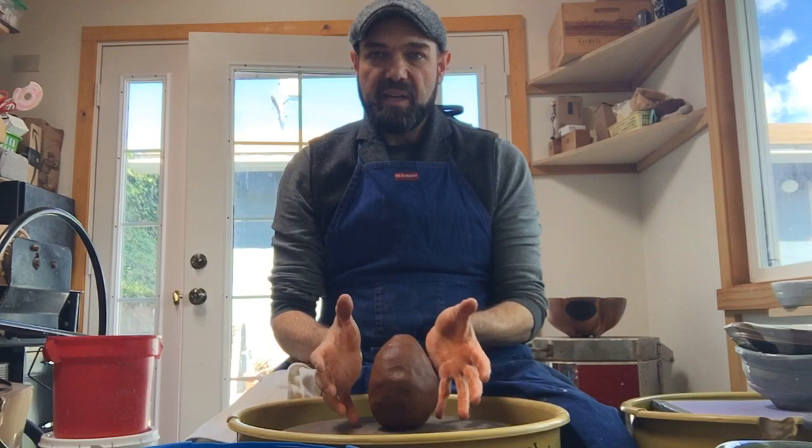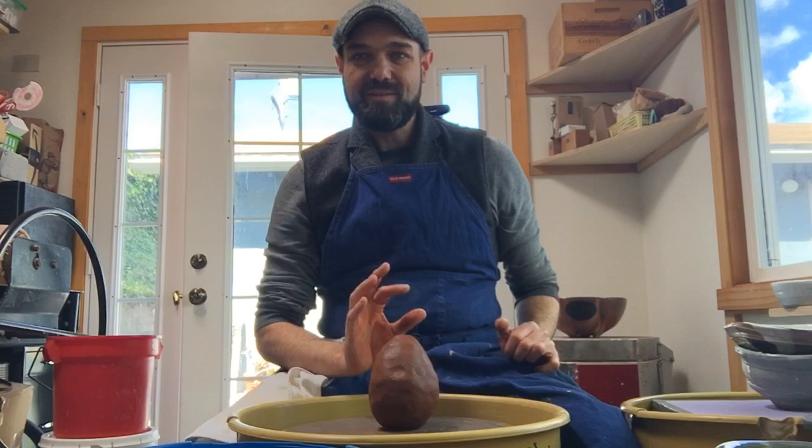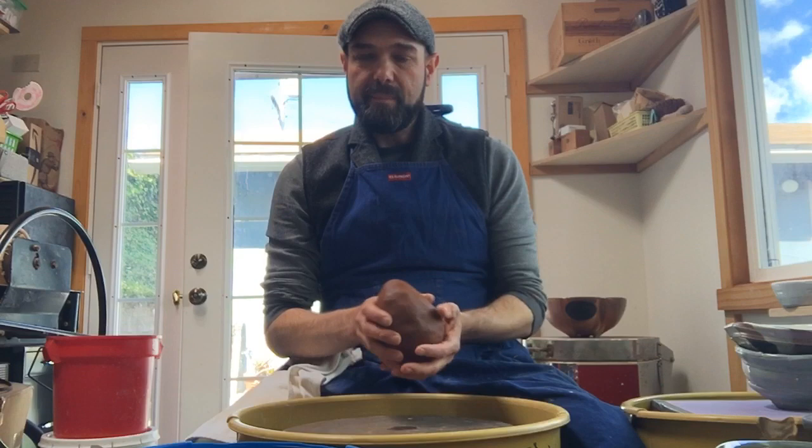Every clay body reacts differently to throwing. This is about three pounds, which is going to make a large noodle bowl — maybe nine inches wide or so. I usually would use about two and a half pounds for that size, but when you're learning, you want to not make the wall super thin, especially at the bottom. So I'm going to throw it with some extra clay down below to hold up that continuous curve, which is what I suggest you do.